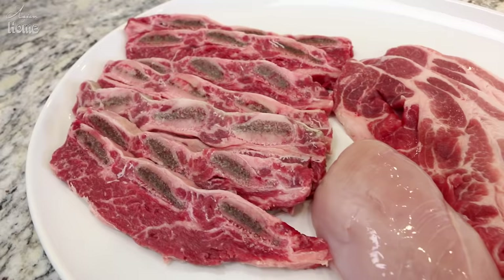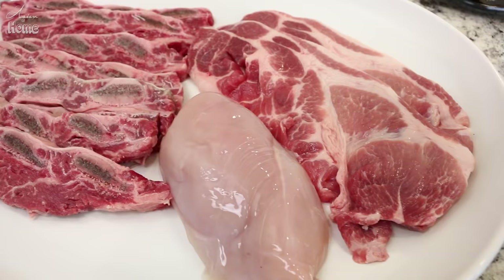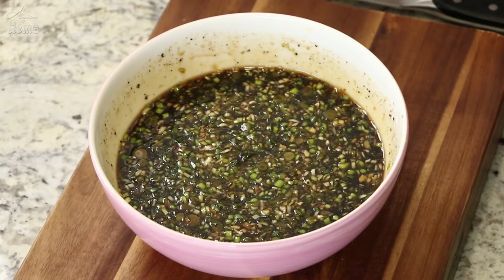Set aside the marinade and let's talk about the meat. Galbi means ribs in Korean, so normally we use pork ribs or beef ribs, but honestly there are no strict rules. Our family loves to use pork butt or shoulder, and a lot of my friends like to use chicken breasts. One classic option is the LA cut of beef short ribs. Today I'm using 2 pounds of beef short ribs, half a pound of butterflied chicken breast, and half a pound of thinly sliced pork butt.